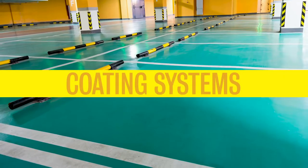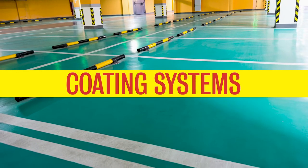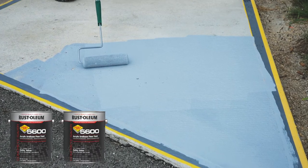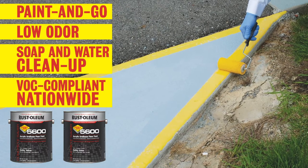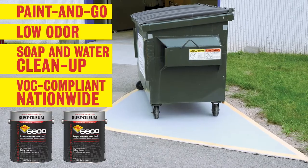When it's time to put the finishing touches on your concrete flooring, choose from a variety of Rust-Oleum coating systems. For quick color and solid protection, choose Concrete Saver 5600. This fast-drying, high-gloss, water-based coating easily withstands industrial cleaning and the heavy abrasions of a variety of harsh commercial environments.